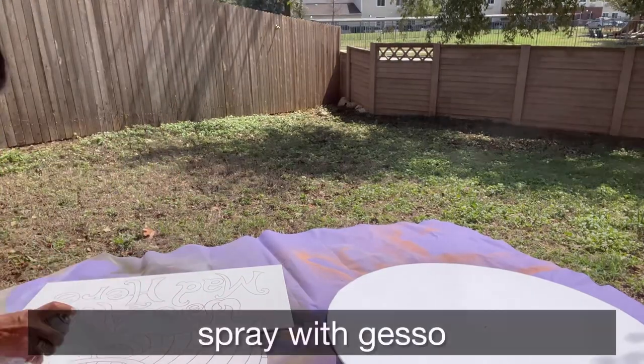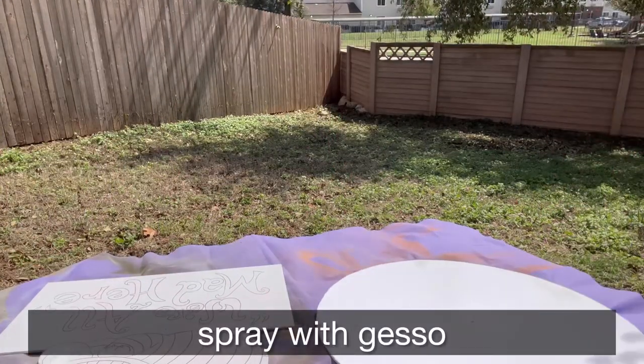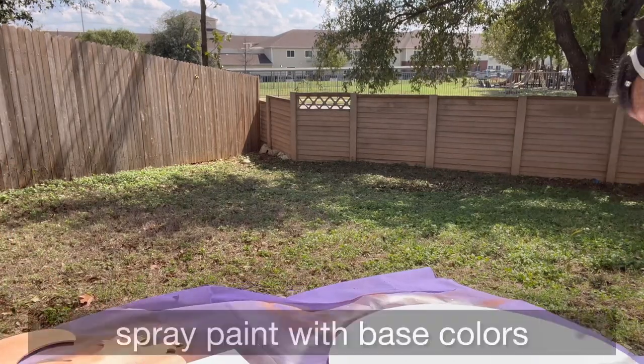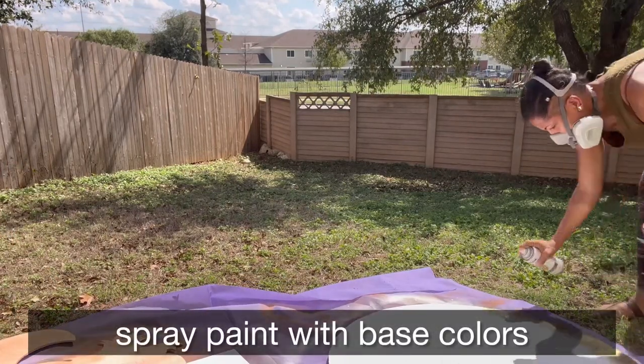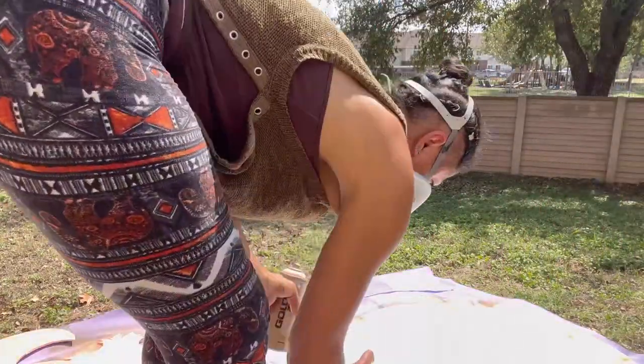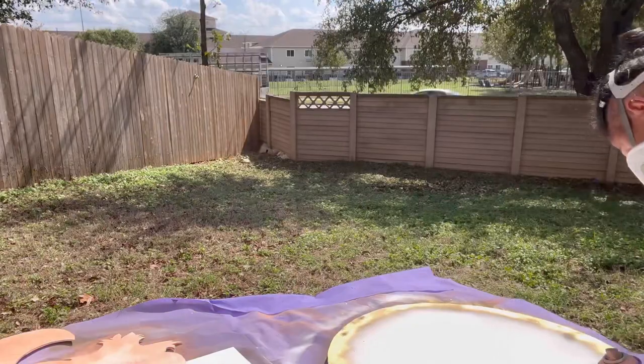Then I'm going to spray it with gesso to make sure the surface is easy to paint on, and then I take some basic colors and spray paint those colors. I spray painted pink on the cat and gold around the edges of the clock.